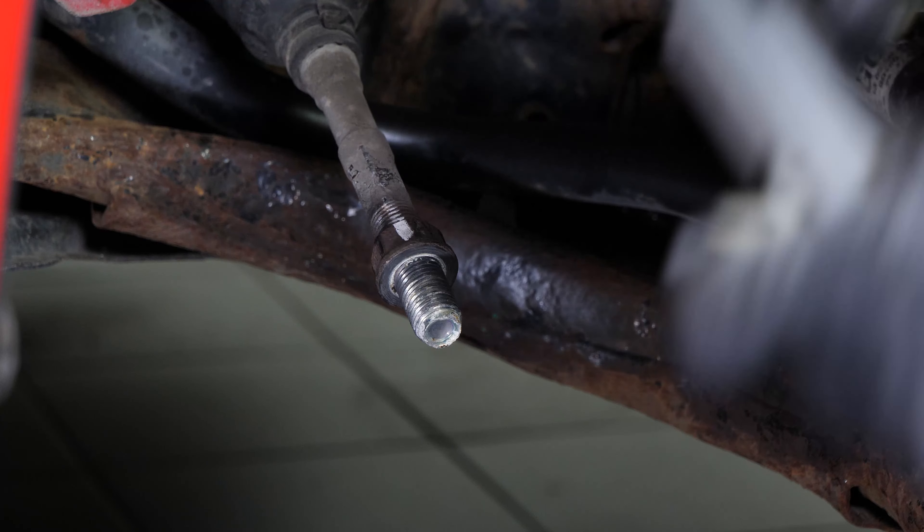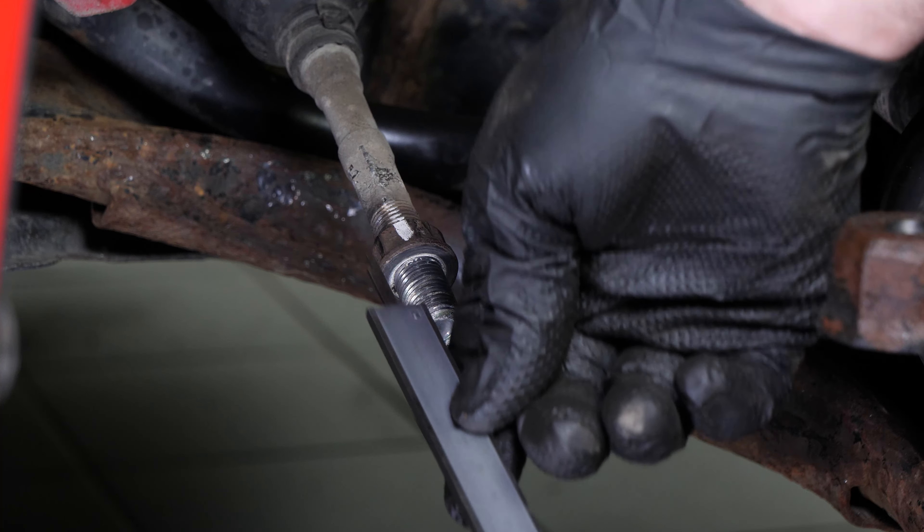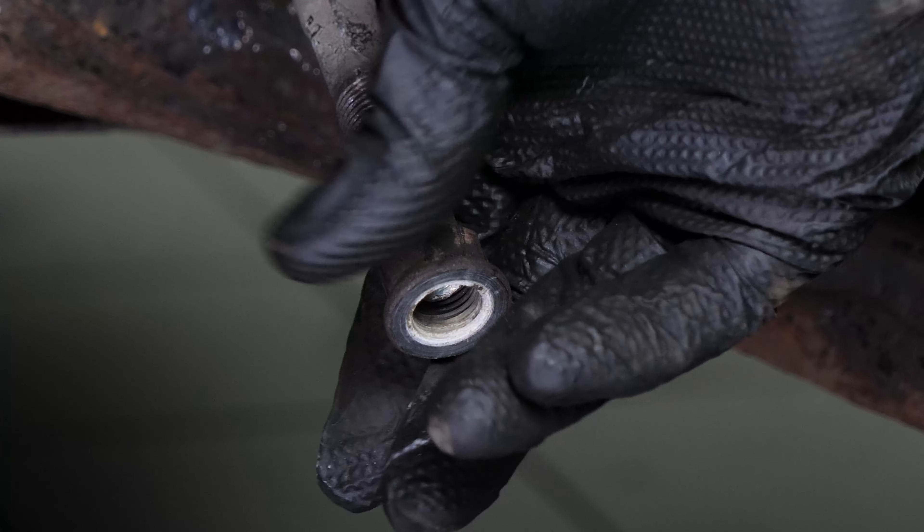In any case, an alignment check will have to be carried out by a professional soon after having performed this operation. Remove the lock nut from the axle joint.